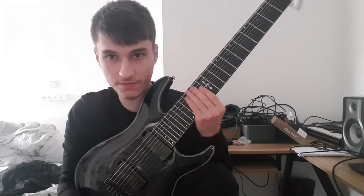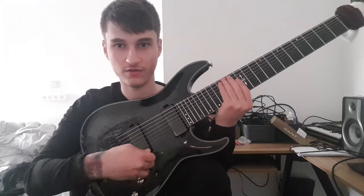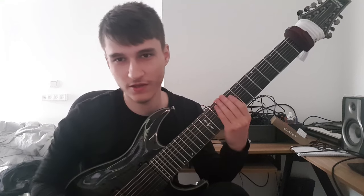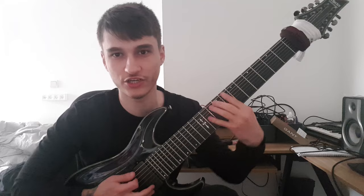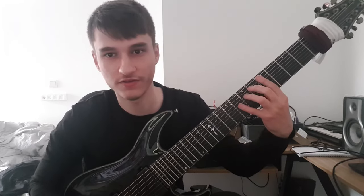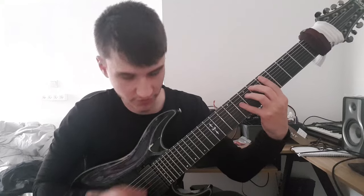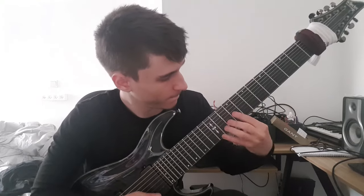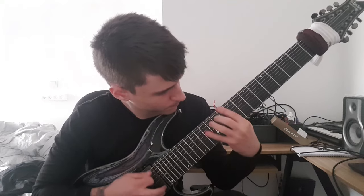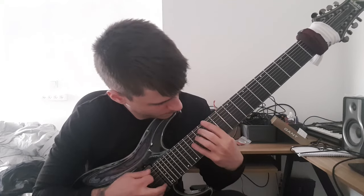Because if it's all the way up, maxed up, then it's going to sound really crunchy. And even if you sweep it correctly, it would just sound like a chug. So here's an example with the tone note fully maxed up. That's just an example, and it's really crunchy.